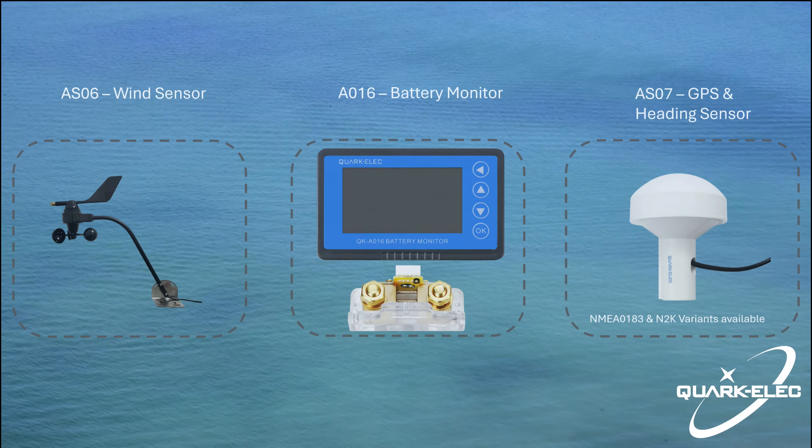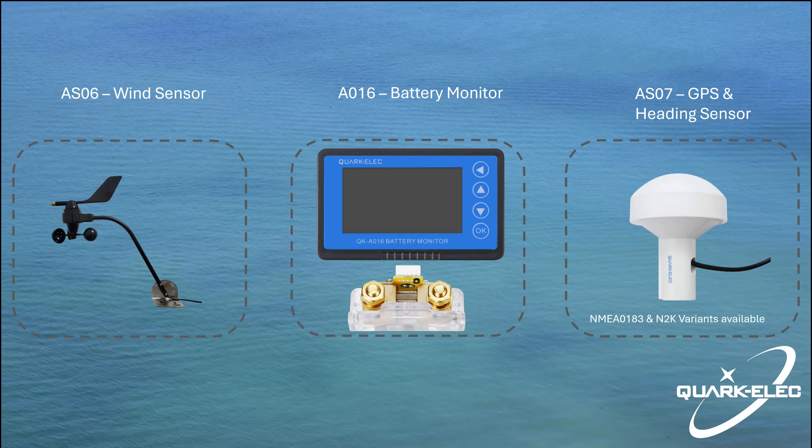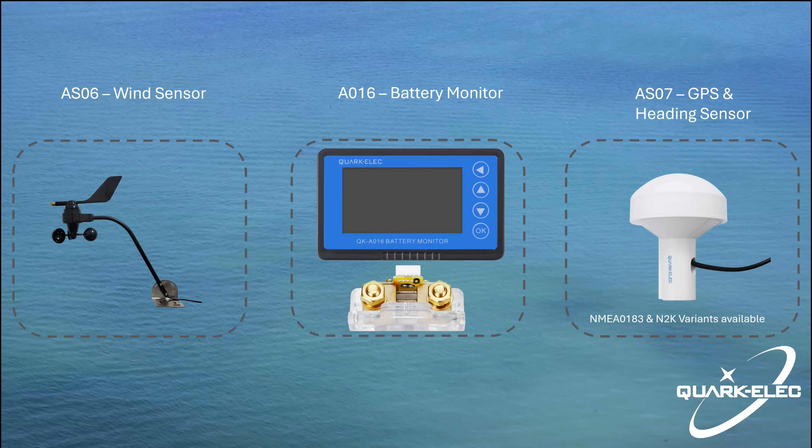Apart from this three-axis compass and attitude sensor, Quarkolec also provides wind sensors, battery monitoring, GPS and heading sensors. Please visit our website for more detailed information.